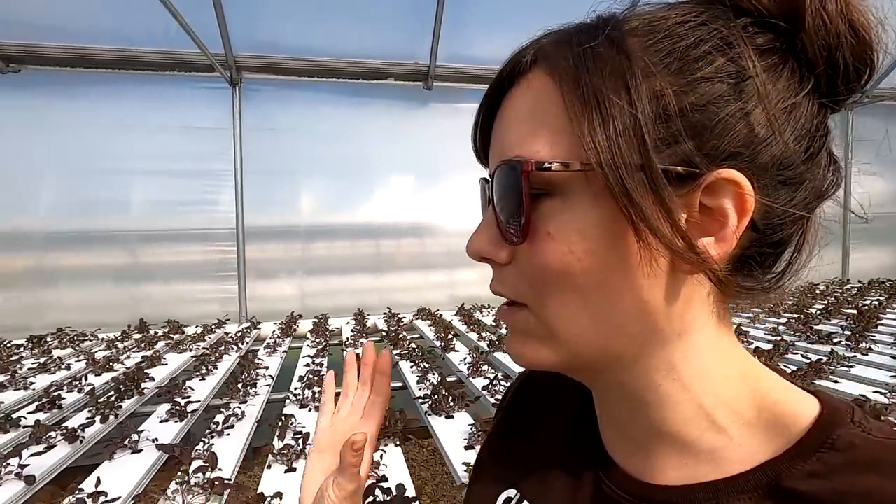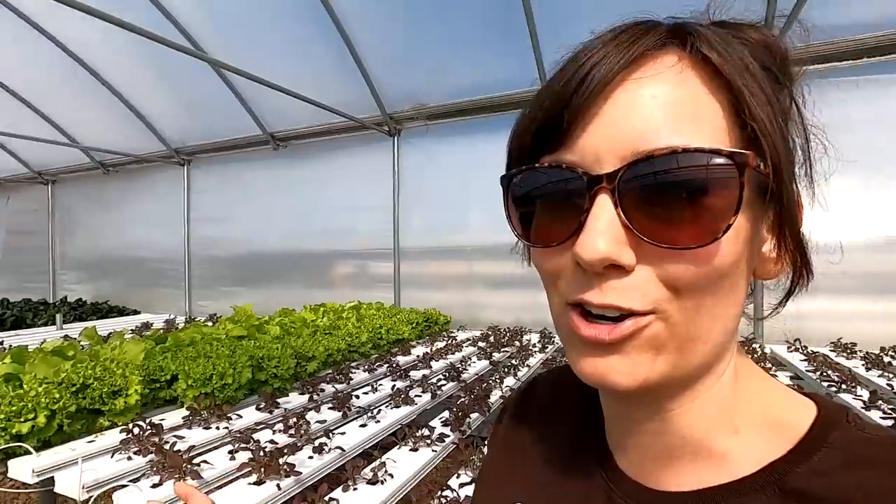There's enough breeze outside that they pollinate naturally, but I don't think the bumblebees and bees go into the high tunnel. So for the NFT channels we just like to grow our lettuces, greens, and herbs.